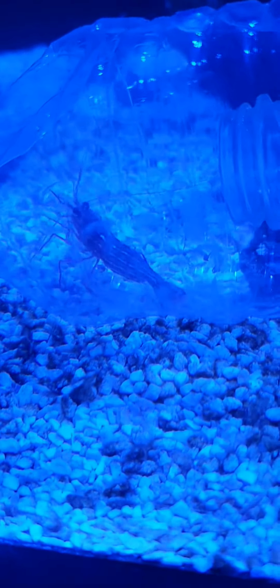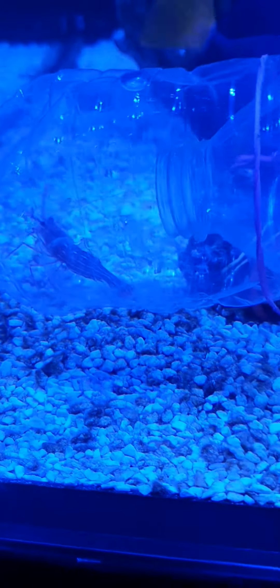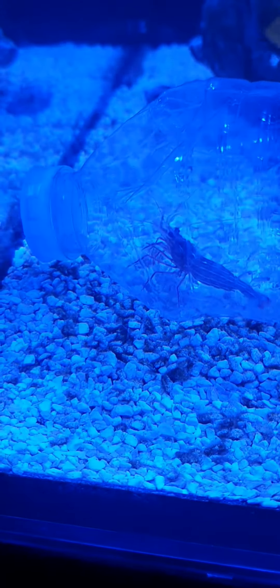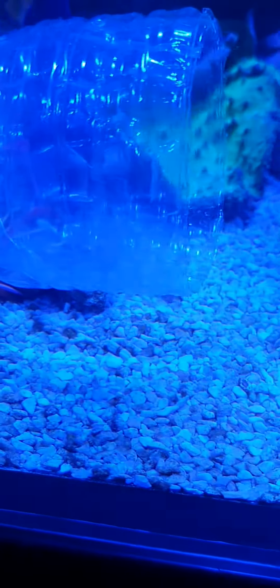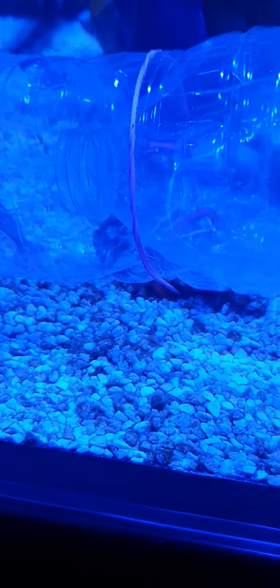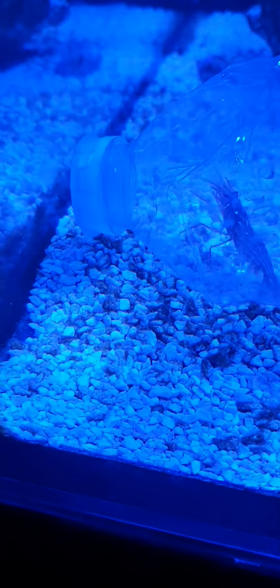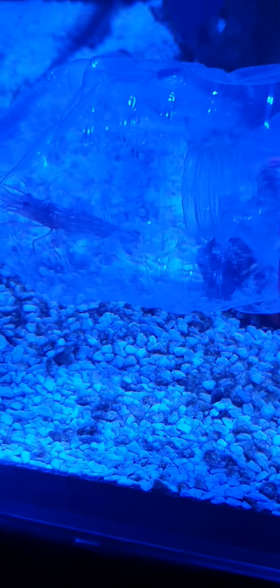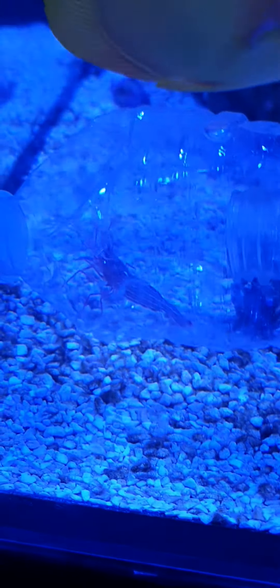So there you go — a little trap made out of two bottles. Cut the end off one, cut the top off the other, shove that one in, leave the top off. Put the bait in, pop the top on, and little matey there can't get out. Banged up!